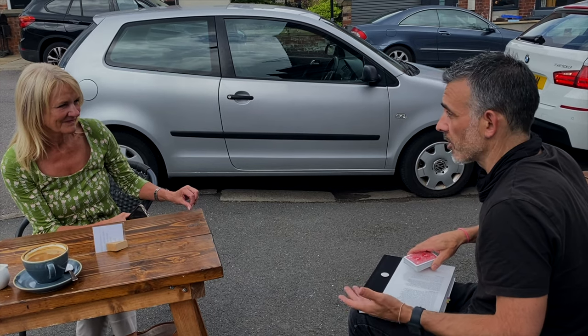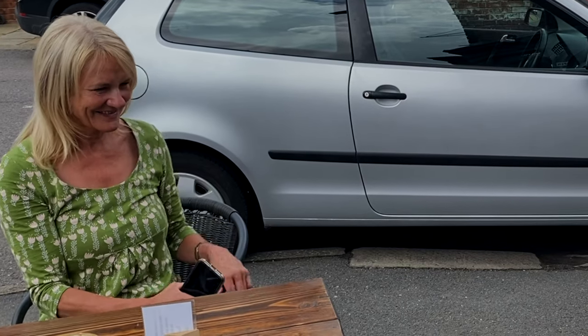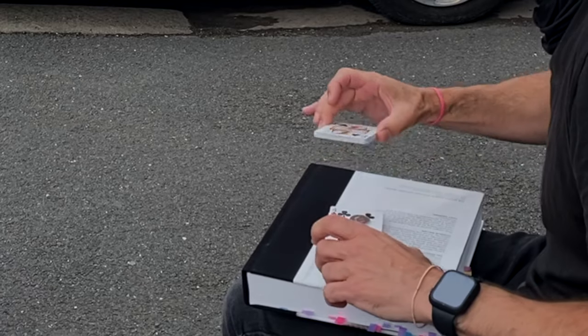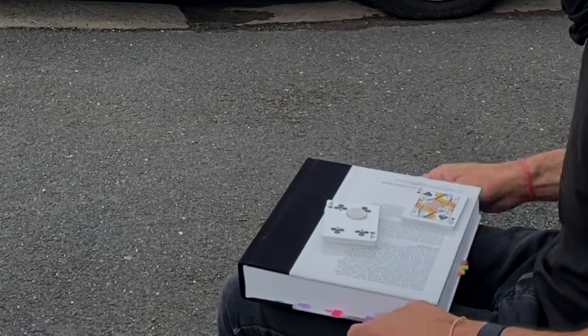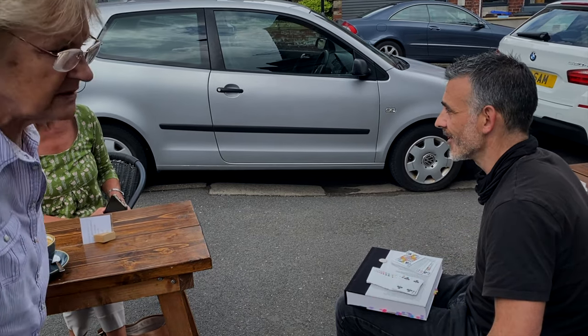It does, like I said, what it says, but in all situations. The basic version of it is: someone picks a card, you've got a coin on a table, you tap the coin with the cards, it disappears and you go through the cards or cut the cards and the coin has kind of melted through the pack and is next to the card that they've chosen. And you can show the other cards on the table afterwards.